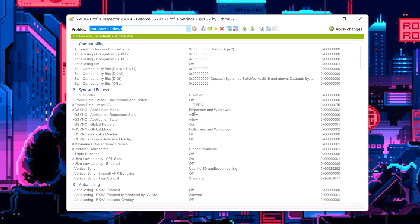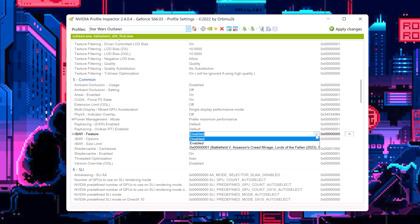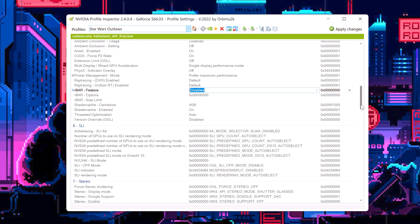Finally — this is optional and game-dependent — disable resizable bar, also known as rebar, using NVIDIA Profile Inspector if you experience micro-stuttering in a specific game. I had this exact issue: Star Wars Outlaws was giving me hideous micro-stutter. Going into the NVIDIA Profile Inspector and disabling rebar completely fixed it. It was so smooth.